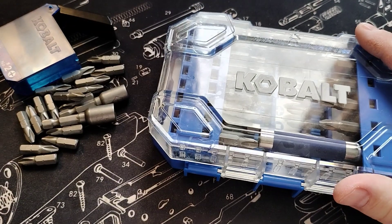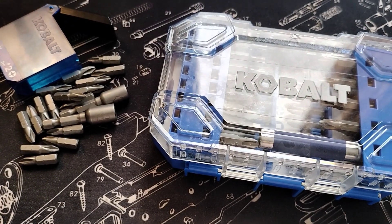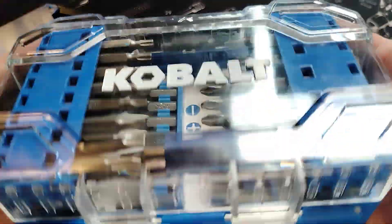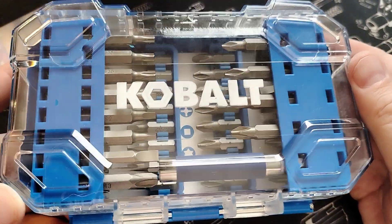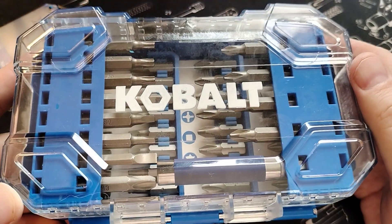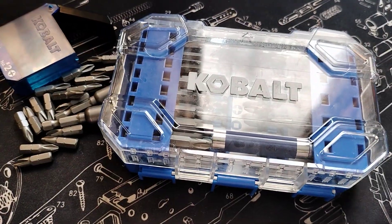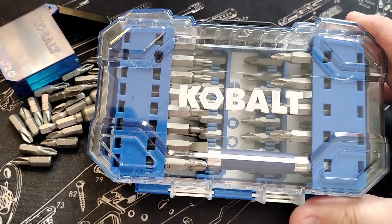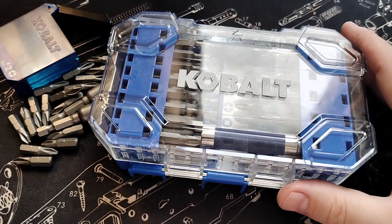This will come in very, very handy and be incredibly useful. Short review — or really more of an unboxing, although the box was already open. Let me know in the comments what you all think about Cobalt in general, which is kind of like the house brand for Lowe's — that's what I believe. But you can also get Cobalt on Amazon.